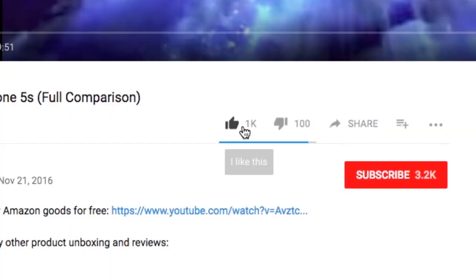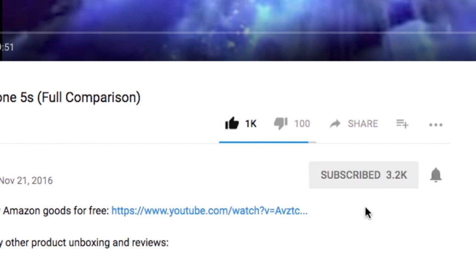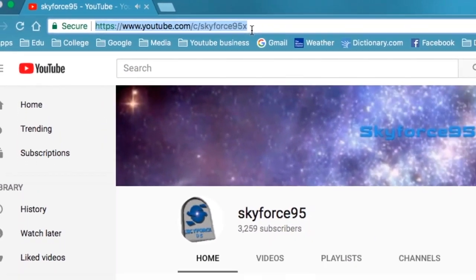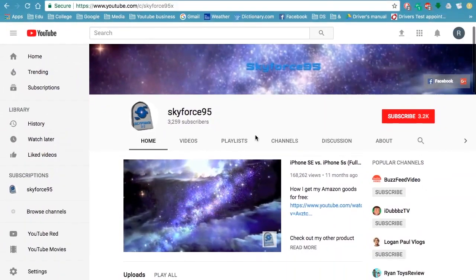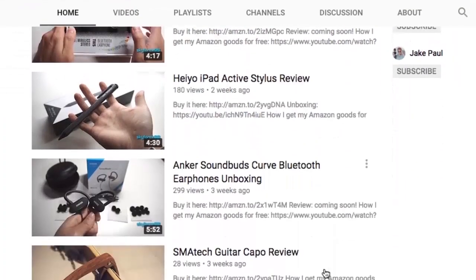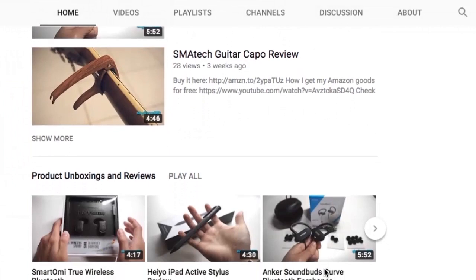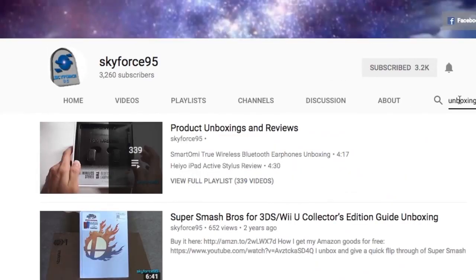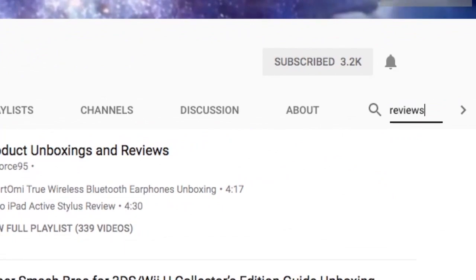Thank you for watching this video. If you found it helpful, please give it a like — it'd be greatly appreciated. Make sure to subscribe to my channel, Skyforce95, if you haven't already, to get more content like this. Or if you're watching this on Amazon, head over to my channel URL right here, or just search it up on YouTube — Skyforce95. There you'll see a bunch of my product reviews and unboxings, feel free to browse. That'll do it for this video. This is Skyforce95, thanks for watching.